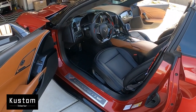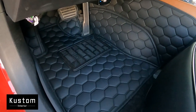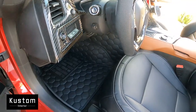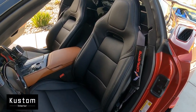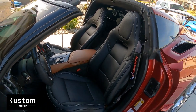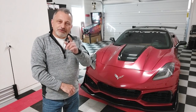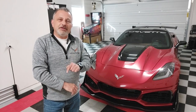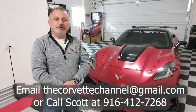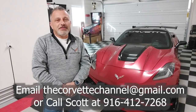Now we have the other set in the car — this is the black on black honeycomb floor mats. They look really nice, and then we have the seat covers — black with an off-white stitching on it. This is Scott from the Corvette Channel. I just want to mention that if anything you're seeing in these videos you don't want to tackle yourself, if you can get your vehicle out to me I'll be happy to take care of you. Reach out to me and we'll get you a quote.